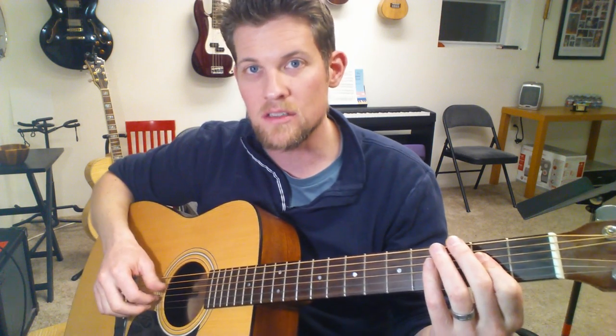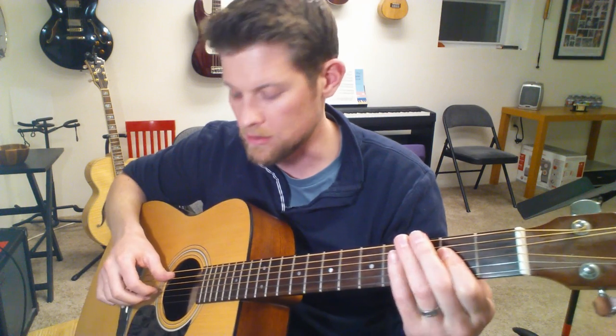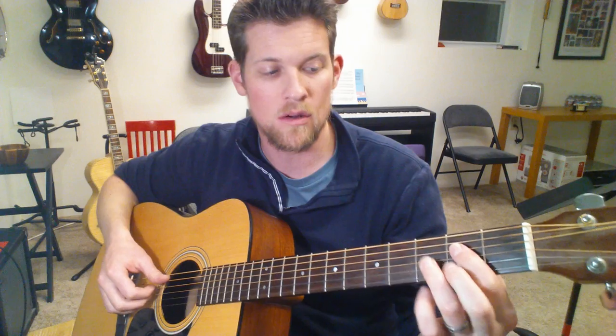Let me show you the right hand first, and then the left hand. The right hand is a pretty conventional finger picking pattern. We'll do it on an A chord and then a D chord first.